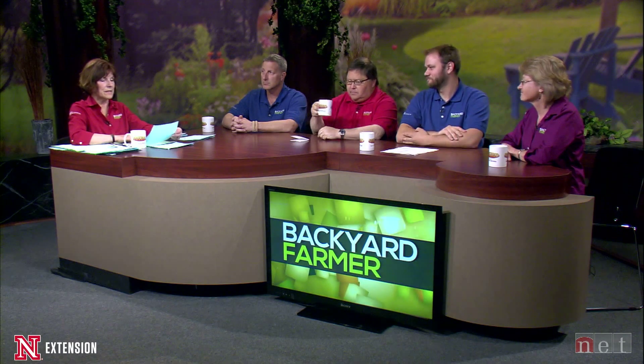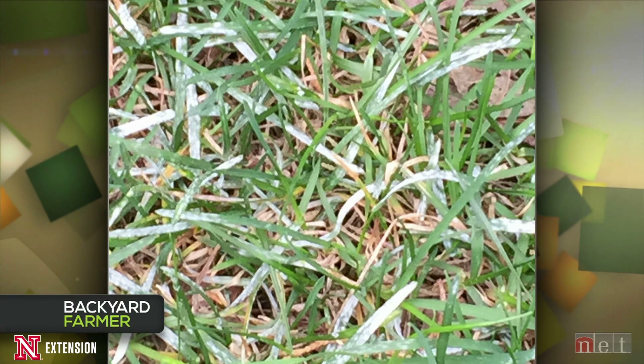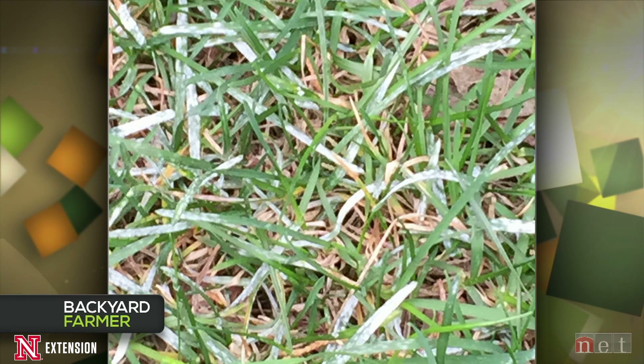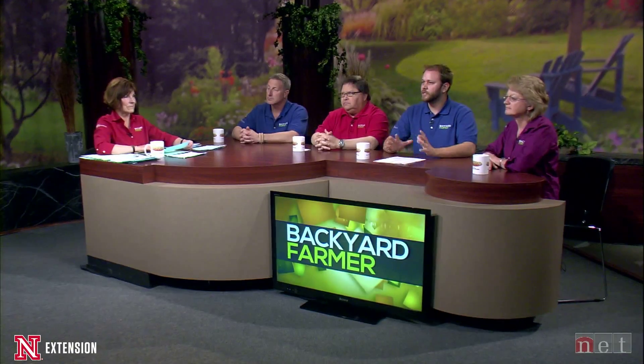It's Turf Disease Night. A viewer sent in a picture of white stuff on the blades of their grass already. It looks like powdery mildew — a fungal disease favored by cooler, humid, and shady conditions. You'll get it in turf grass, typically on Kentucky bluegrass. What you want to do is increase exposure to both wind and sun in that area, and you should gain pretty good control. If you keep getting powdery mildew year after year, there are fungicides available — a propiconazole type product would work well — but first try to improve drainage and expose the area to more sun and wind.